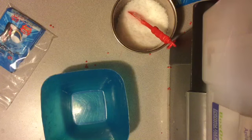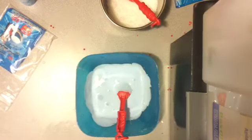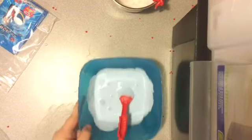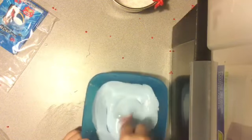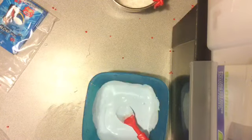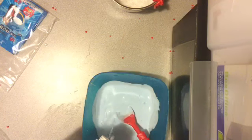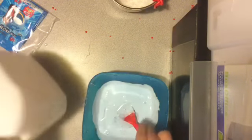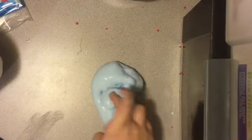Oh, I forgot to get paint out. Hang on. So here is the glue and the paint glue. I'm just going to — this needs to be over-boraxed, so good for me. Because that is what I do. I over-boraxed this a lot, a lot. Like, look at that.